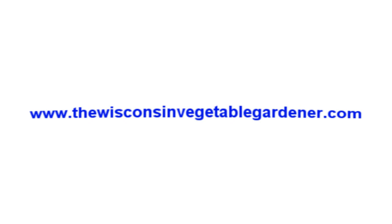To see all of our straight to the point video series, you can go to our website at thewisconsinvegetablegardener.com and click on the straight to the point icon.